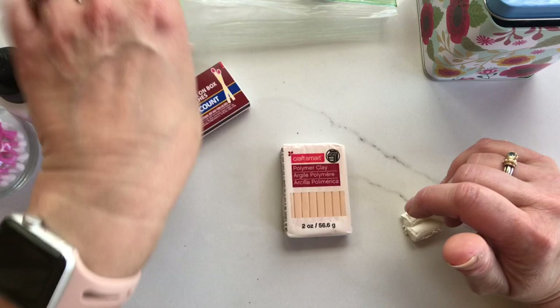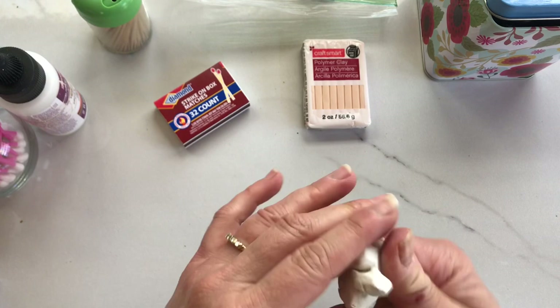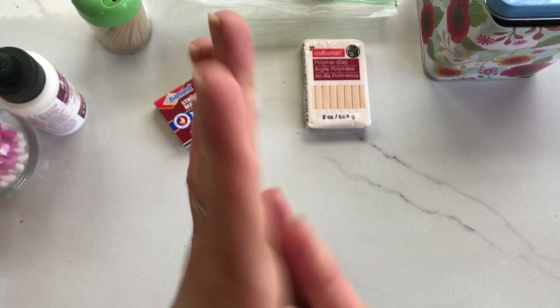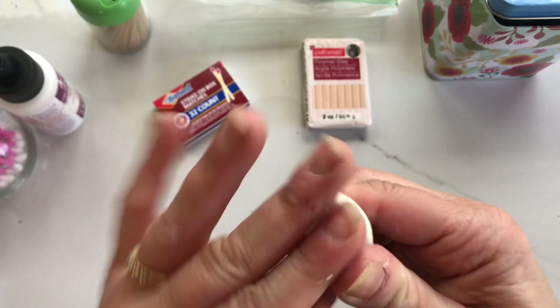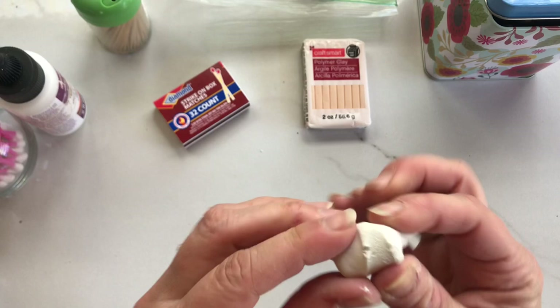I'm going to make my house white. All you need to know about polymer clay is that in order to make your project as strong as it can be, you need to condition it. That means even if it's soft coming out of the package, you want to make sure you're making it smooth and malleable — basically activating the polymers in the clay, getting any air bubbles out, and getting your clay ready to make a project.